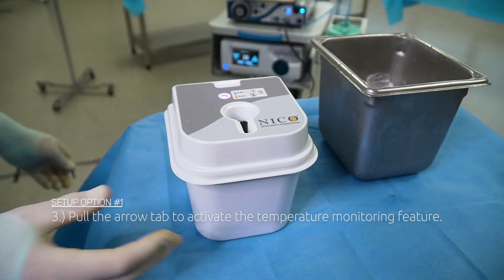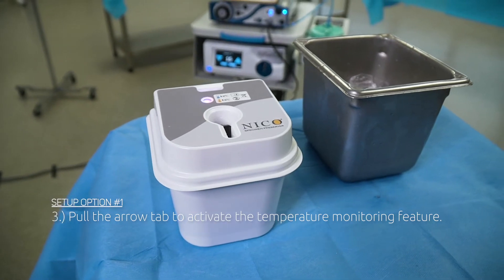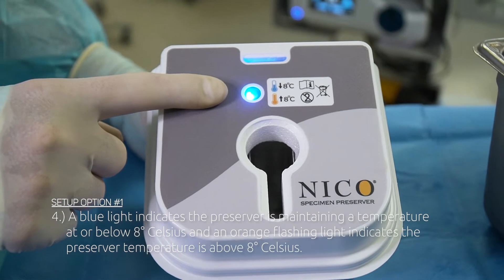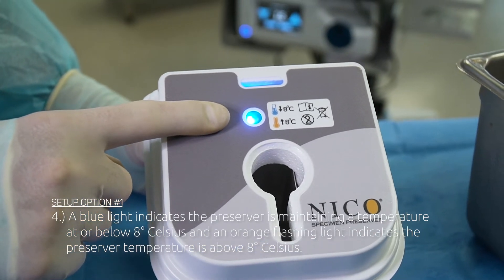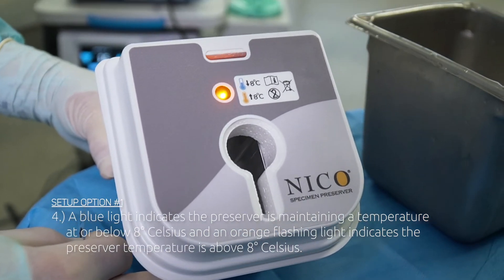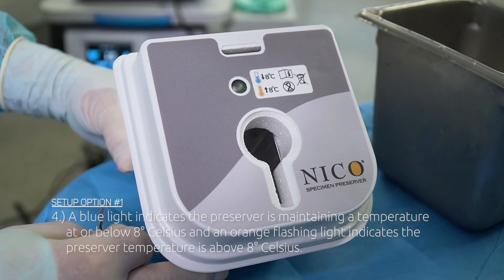Step 3: Pull the arrow tab to activate the temperature monitoring feature. Step 4: A blue light indicates the preserver is maintaining a temperature at or below 8 degrees Celsius, and an orange flashing light indicates the preserver temperature is above 8 degrees Celsius.